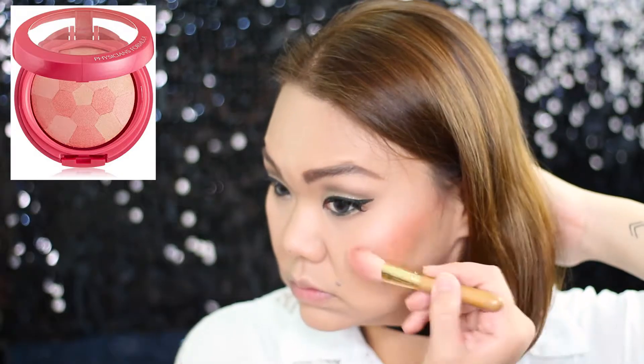For the blush I'm using Physician's Formula blush in coral, and just using your blush brush you blend out the blush with the contour color.